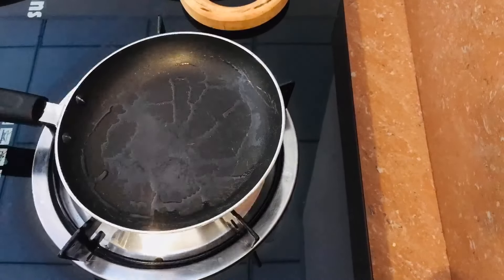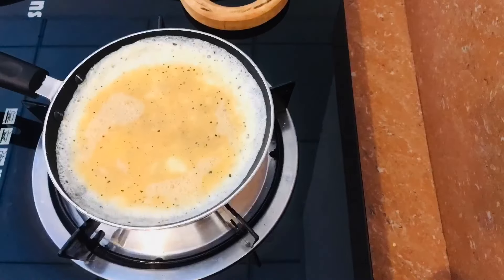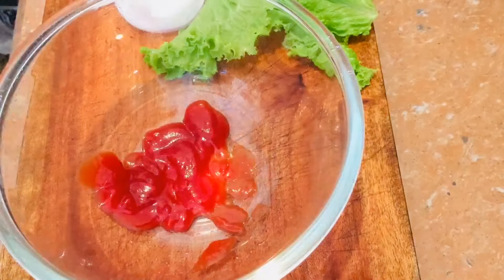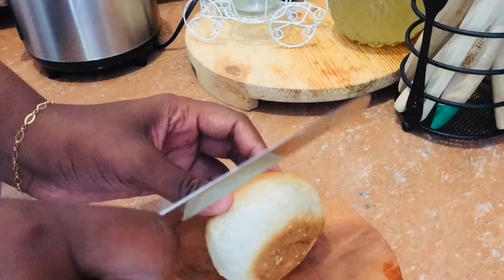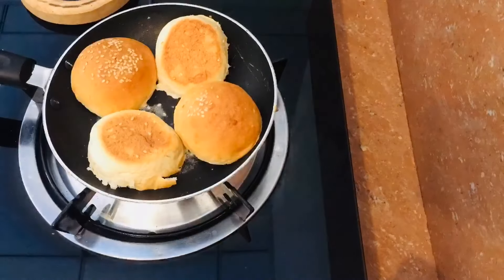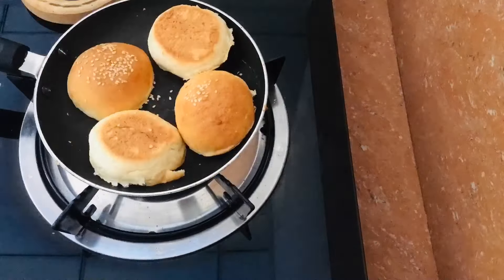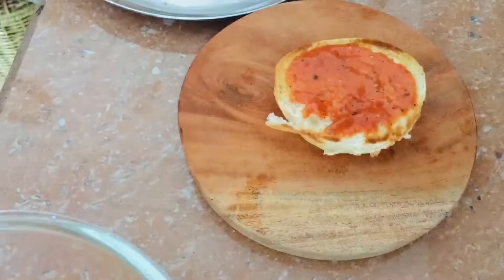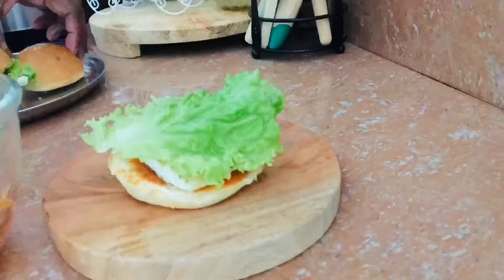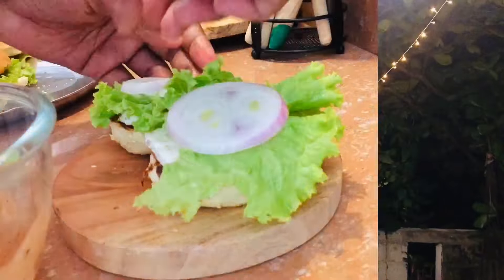This is a mini burger stick, so you can go to the supermarket. You can use the salad or the sauce, the raw rice, or the sauce.